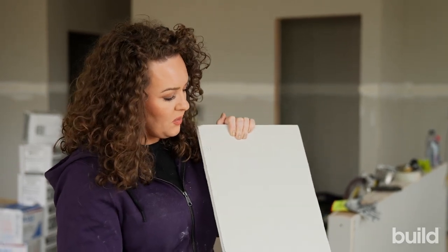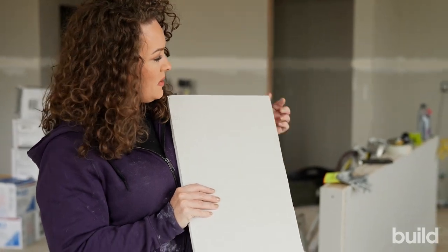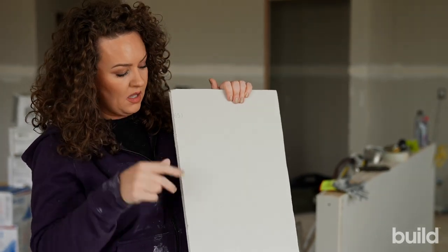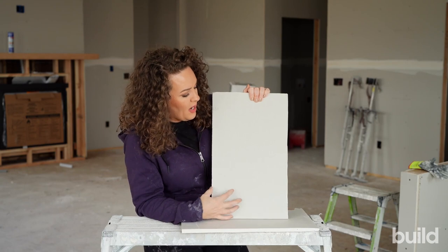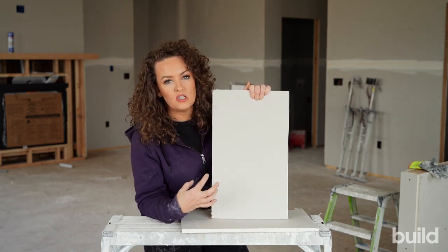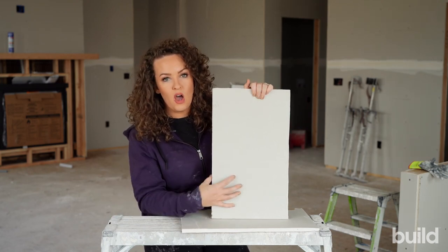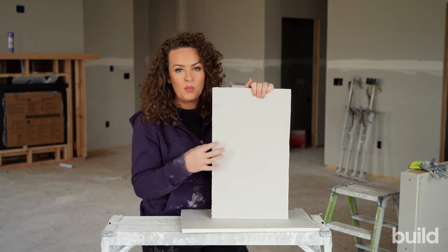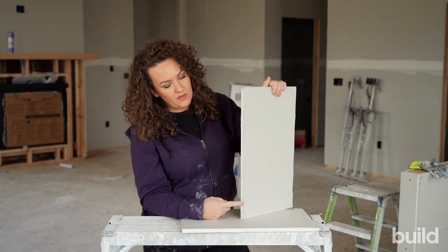What we choose to do, and what USG recommends, is to V-back the butt joint. You take a knife at an angle, make a V, clean that up, and leave a little space. Drywall board will expand and contract depending on temperature and moisture in the air. So if you're hanging your butt joints extremely tight, you're going to have more risk of cracking.